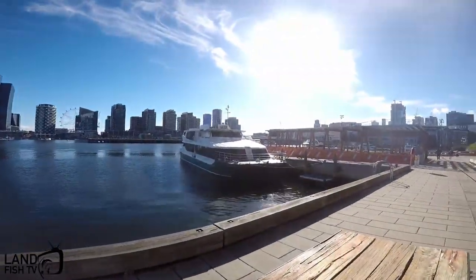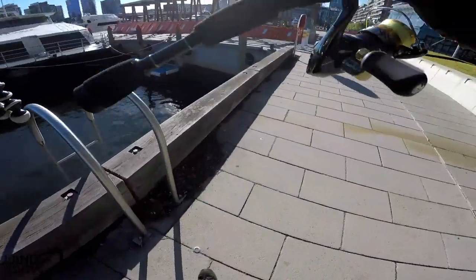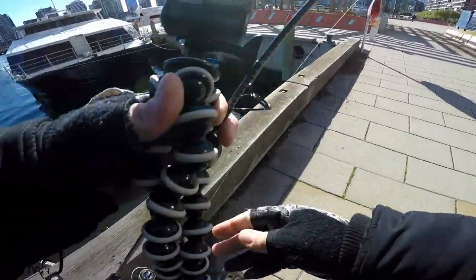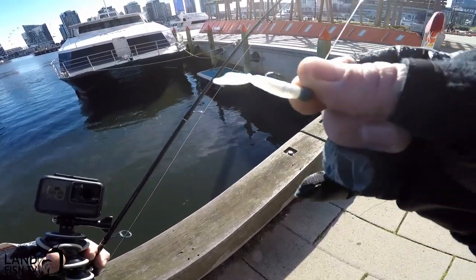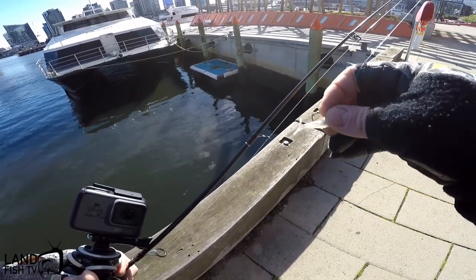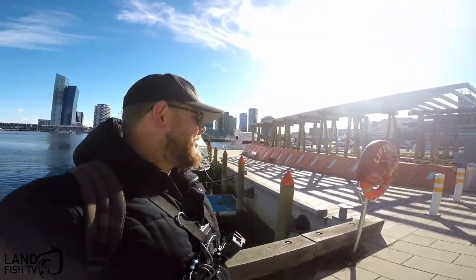How you going? Lincoln here from Landfish TV, today down in beautiful Docklands. Haven't been down here for a little while but I thought I'd come down, have a flick, show you a couple of hints and tips. Hopefully catch a fish using the one to three kilo Katana, got the Nasky on there, six pound braid. I've got a little jigger fish and two inch grub on there in pearl, little jig head. Gonna use this one, flick it around, do some vertical jigging, go between all the structure.